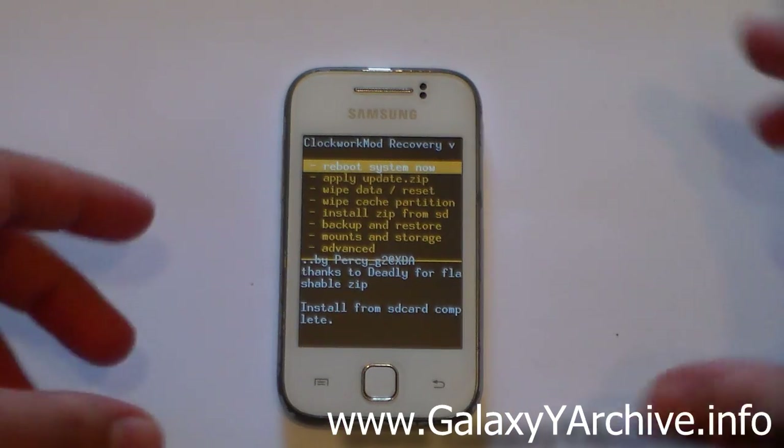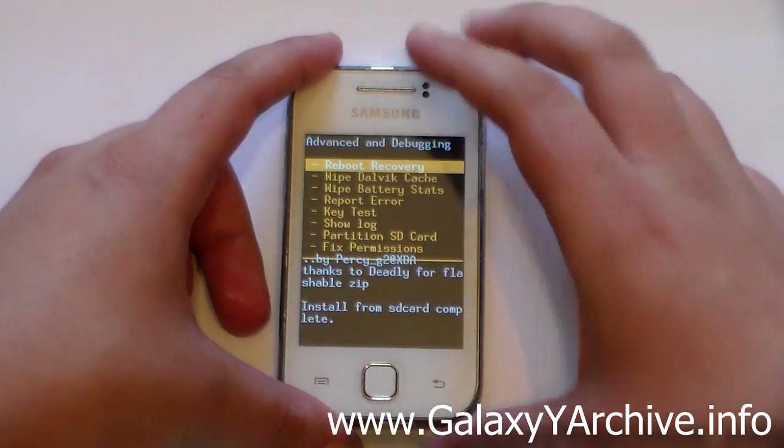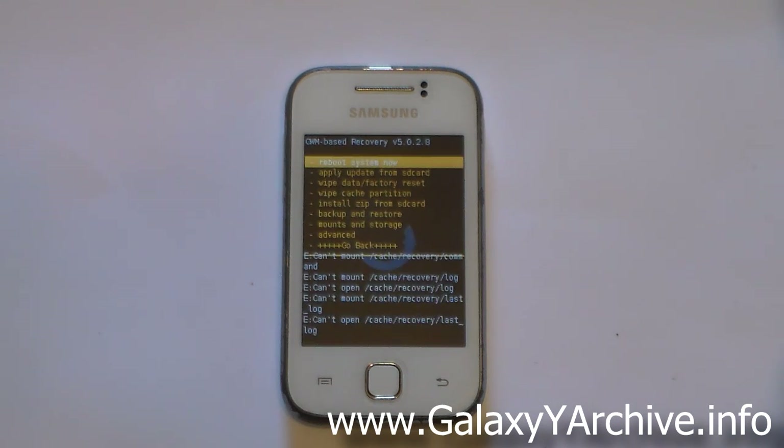After the kernel has been flashed, go back to the main menu, head into Advanced, and choose Reboot Recovery. This time it will take you to a slightly different CWM recovery — you can notice that by the font size, as the letters are quite small.